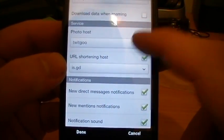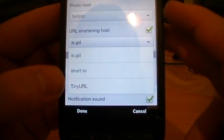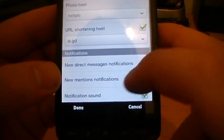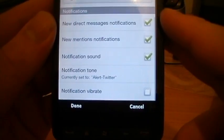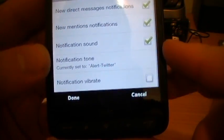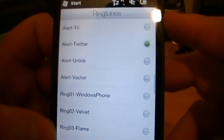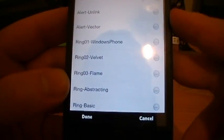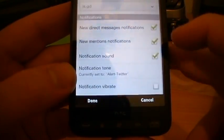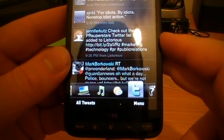Picture host is either Twitgoo or Twitpic - I use Twitpic. You can shorten your URL to a tiny URL or an even smaller option. New direct message notifications, new mention notifications, notification sound and tone currently set to alert twit - you can pick from all the ones on the device. Notification vibrate, we'll keep that off so it's not buzzing away every few minutes.